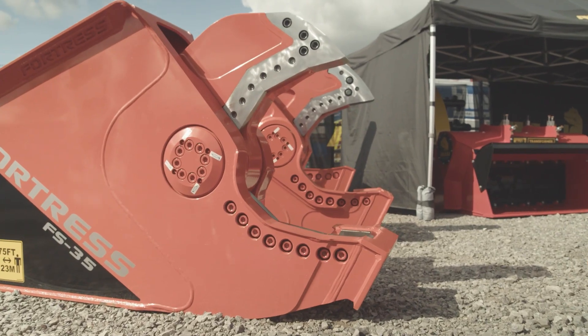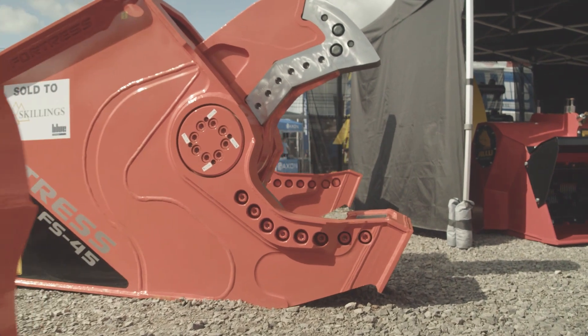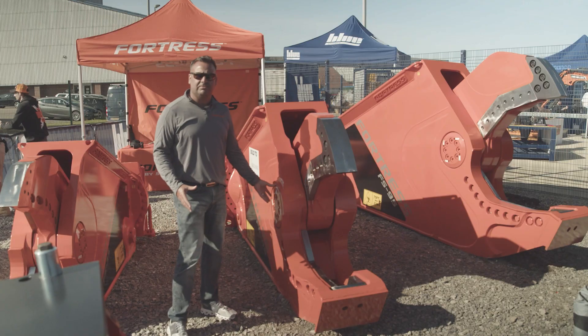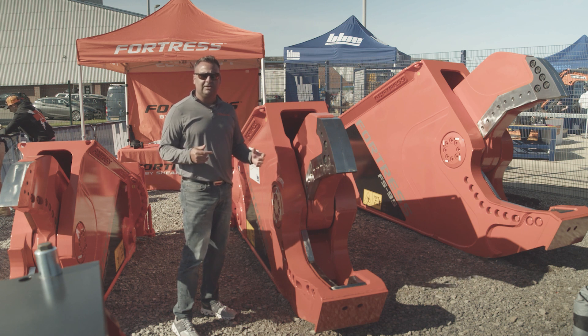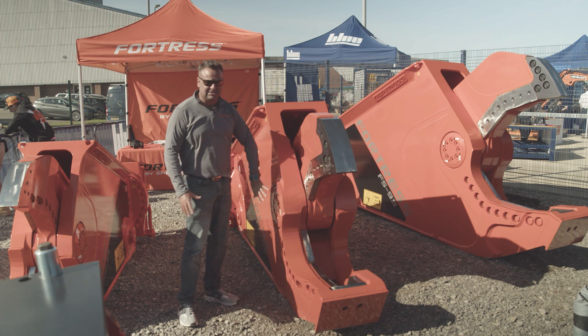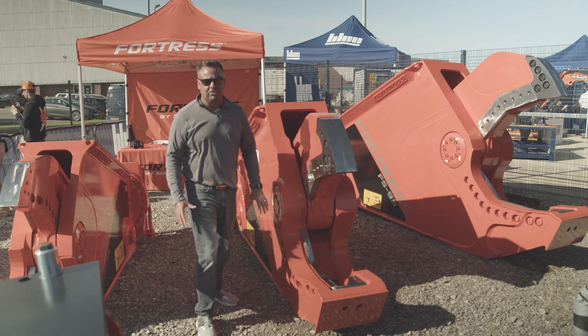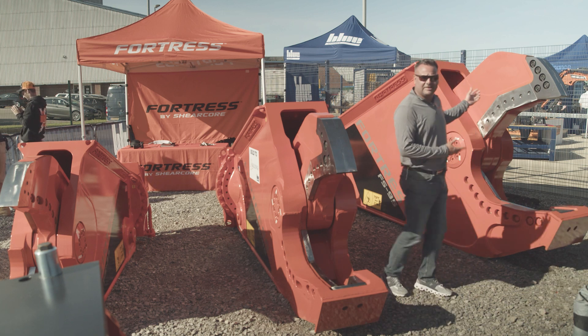To go over some of the things that separate our tool from some of the competitors, one of the big ones is our pivot group. We use a solid pivot group as opposed to a tie rod, and we use on this five-ton tool about the same size pivot group that most of the competitors would use on something like a 10-ton tool.